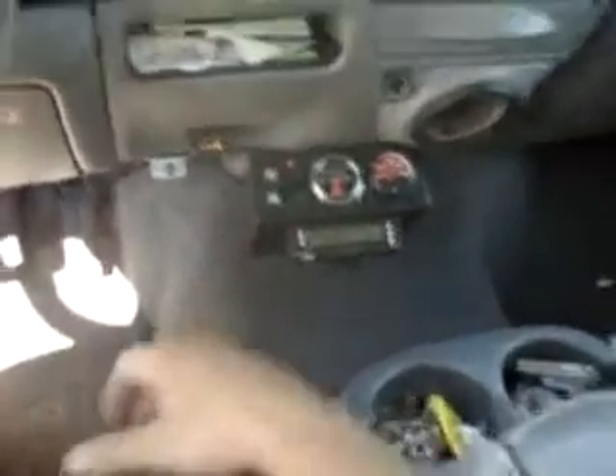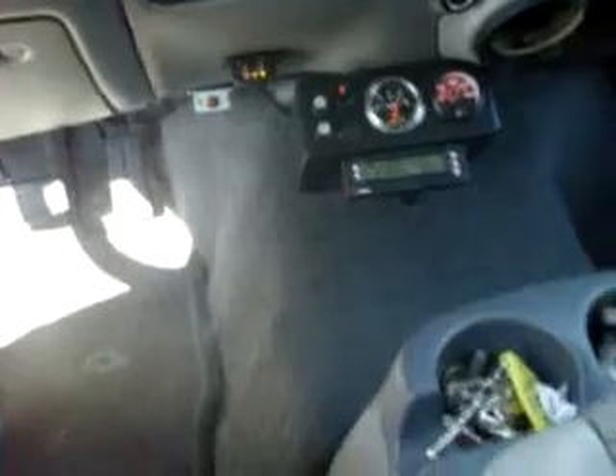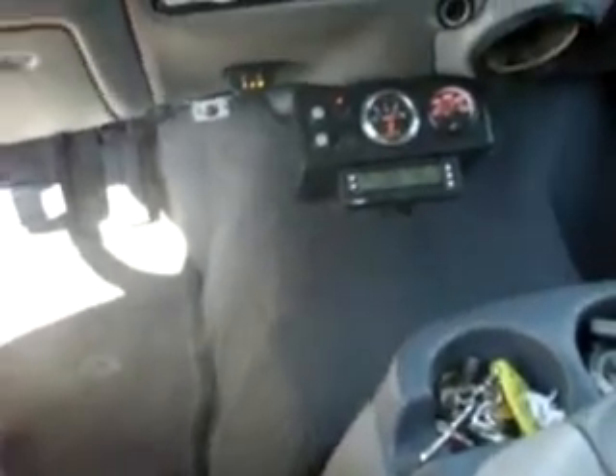I've got this thing going about 23 miles per gallon right now, which is actually pretty good for this vehicle, considering it only gets about 12. This is the cell that's mounted underneath the vehicle here. Those are the hoses going up there.